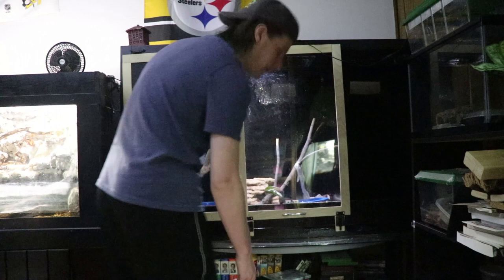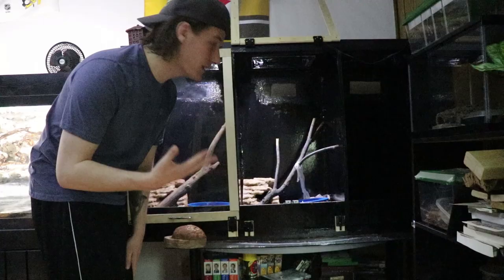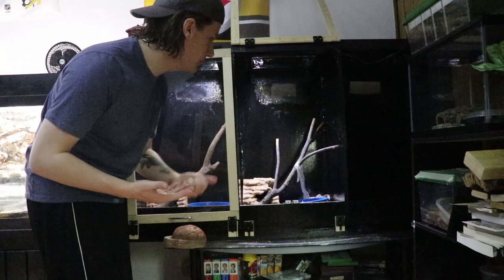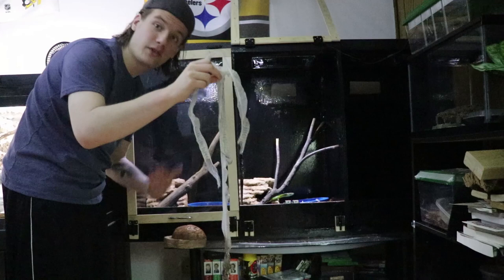One of my red-tailed green rat snakes right here is all fired up, as you can see. He actually just shed out perfectly. So I'm going to take the shed skin out of his cage as part of the cleaning process. And as you can see — one full piece right here. He kind of went to the bathroom as he was exiting his skin, as you can see at the bottom, but yeah, one full piece. That's awesome.